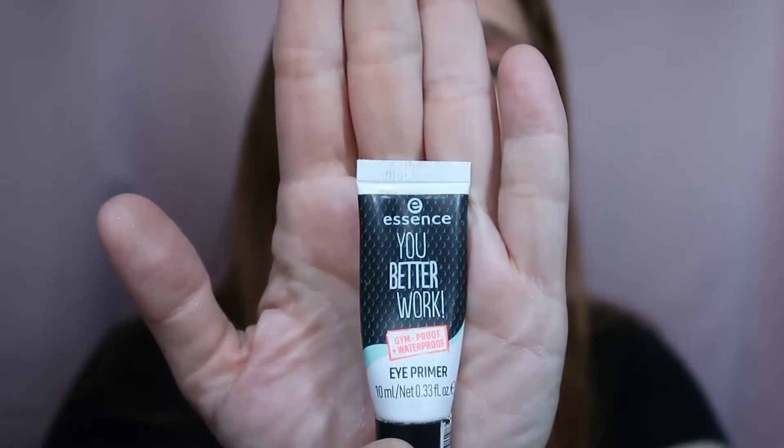Almost forgot the eyeshadow primers! I had two: the Essence 'Your Better Work' primer, and the Wet n Wild Photo Focus Eye Shadow Primer, which is now finished and in the bin. I really want to finish the Essence one — I think I'm near the end of it — so I'll keep using it this week as well.